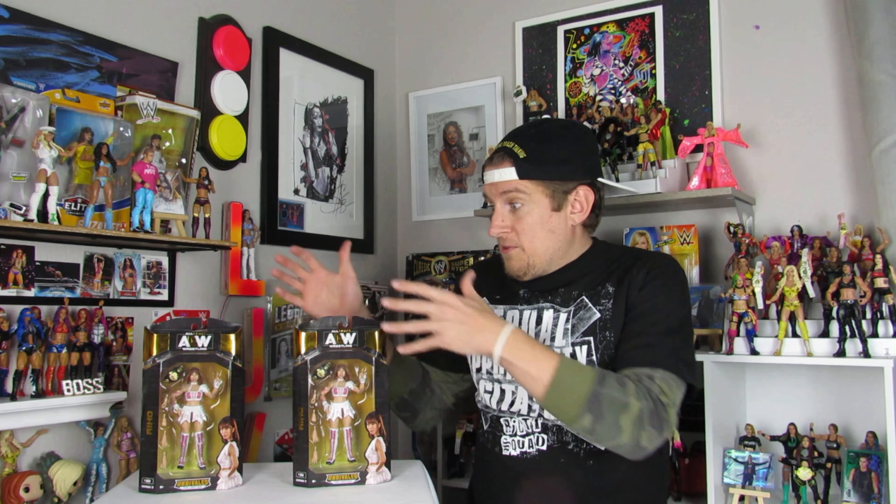As y'all know, I pre-ordered with overnight shipping all women's figures from Ringside to get y'all a first look. So by now this figure has been seen by a lot of people, but that doesn't stop me from getting excited about opening it up and doing a thorough review. I did order two — one to open and one to keep mint on card — and it was very tough to choose which one to open because they're both really excellent as far as detail and quality goes.